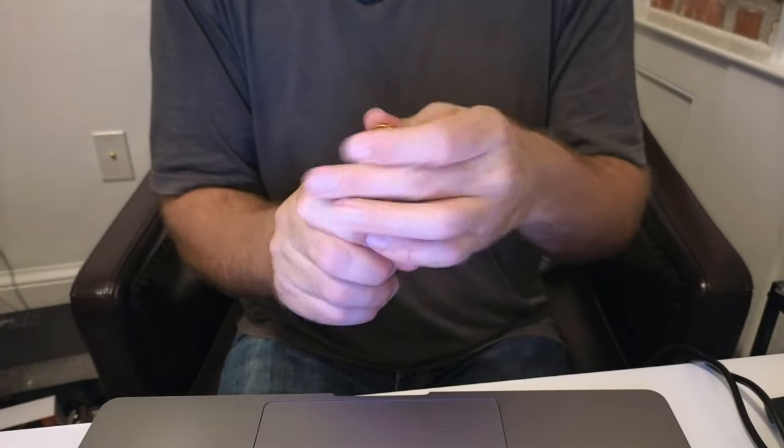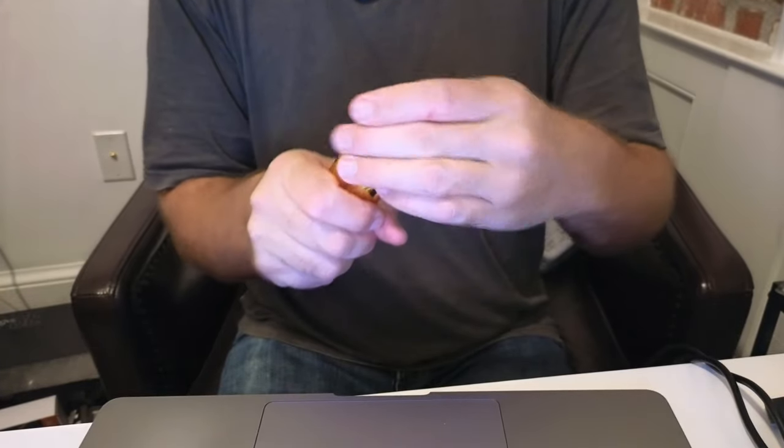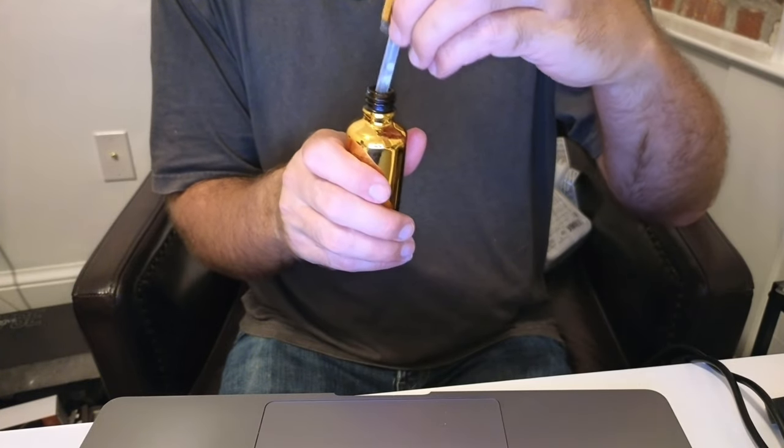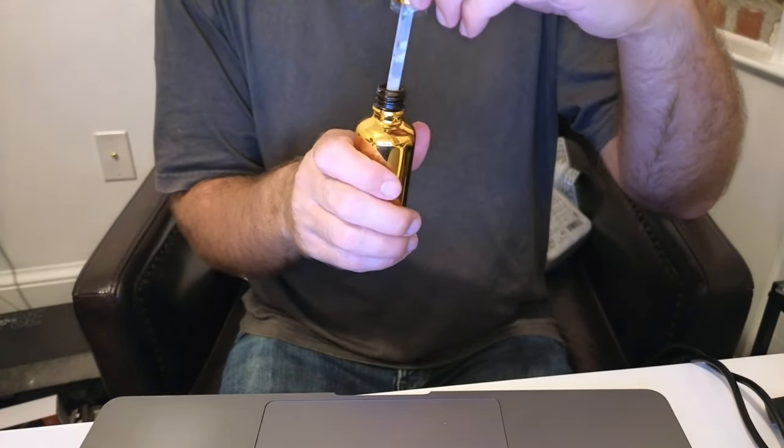It's a very interesting type of bottle. I'm going to open this, and this is what the actual solution looks like. It's got like a dropper. The presentation is very interesting.